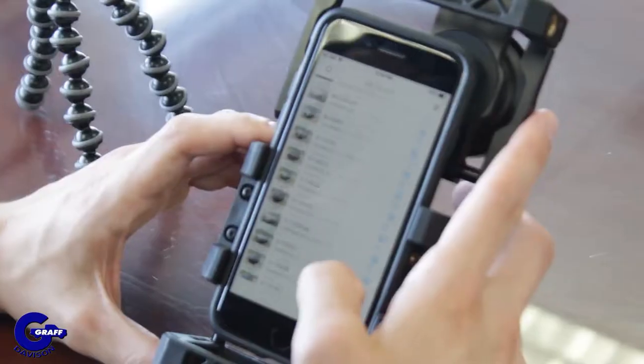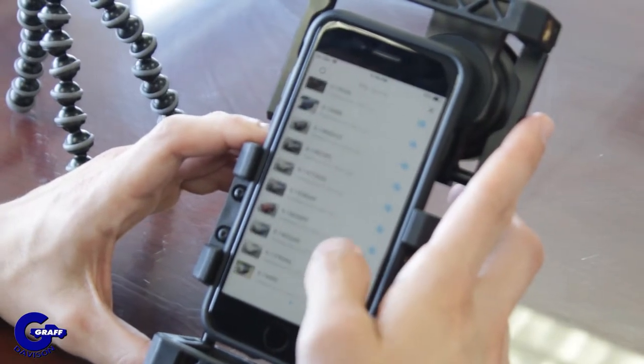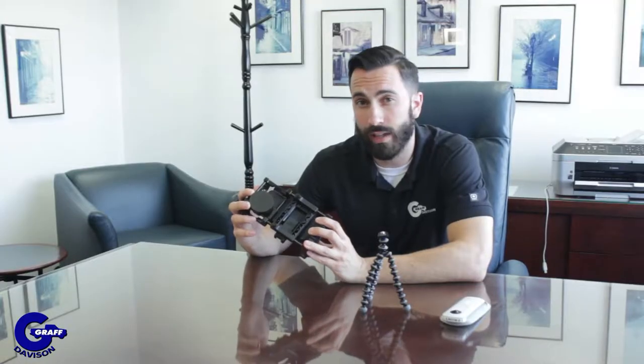SpinCar is a software application that is uploaded into a phone, but some hardware is required as well. You get a phone such as an iPhone, though it doesn't really matter which kind of phone it is. You download the application right onto the phone, then you put the phone in a contraption that helps hold the phone and also has a wide-angle lens, which makes the pictures a little bit better.